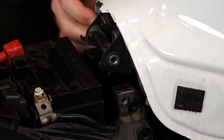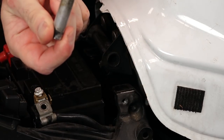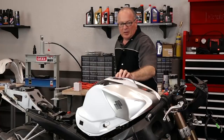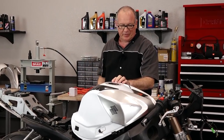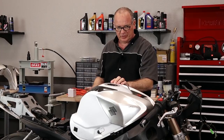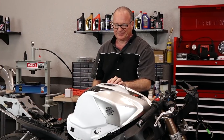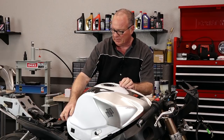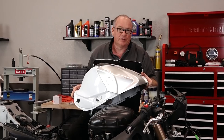Lift up the tank — there it is right there. If your tank is full of fuel, go ahead and siphon some of it out. Mine's got maybe a gallon or so left in it, so it's going to be pretty easy to manage. When these things are completely full, that can be a bit of a handful. So let's go ahead and lift her off and go to the teardown bench.